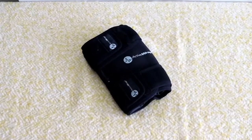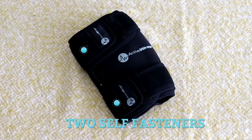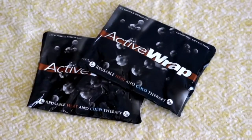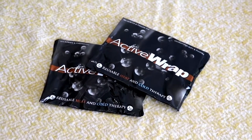Looking closer at the wrap, you'll see that it's secured by two self-fasteners, which are quite easy to attach and remove. A knee wrap is only as good as its gel packs, so we're glad that Active Wrap's gel packs didn't disappoint. In fact, these bad boys make Active Wrap really special.